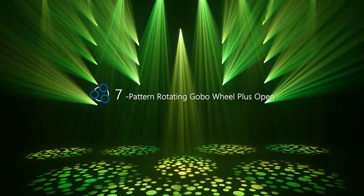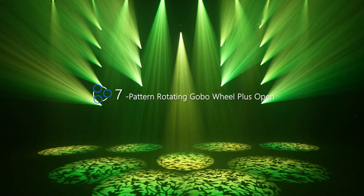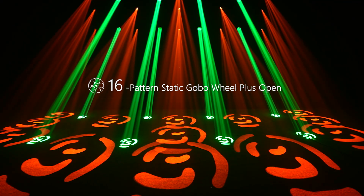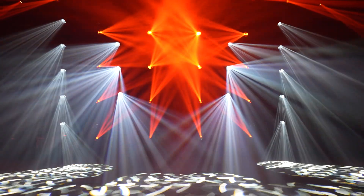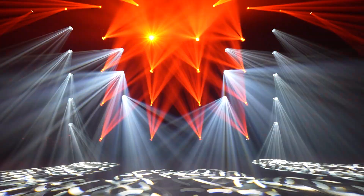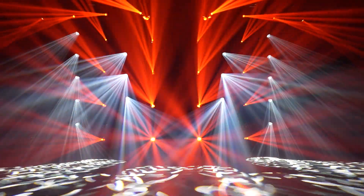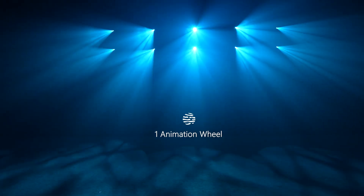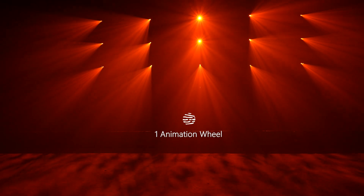Interchangeable 7 high-definition gobos and 16 fixed gobos make the image section more versatile, which will let you have substantial pattern choices. To push the effects to its limits, Virgo also adopts one animation wheel, projecting unique water and flame patterns in motion, giving a truly dynamic touch.